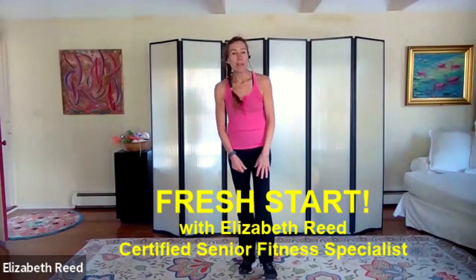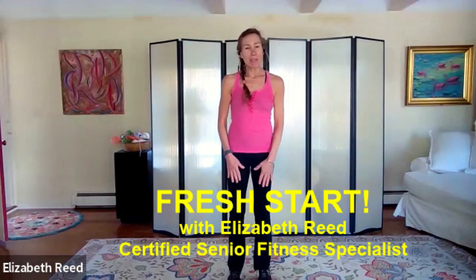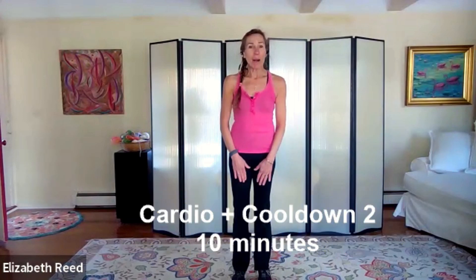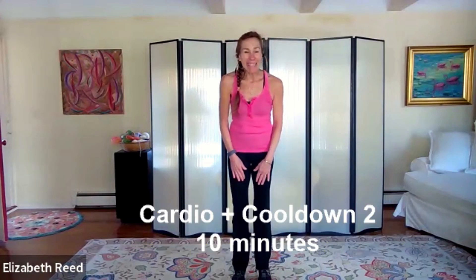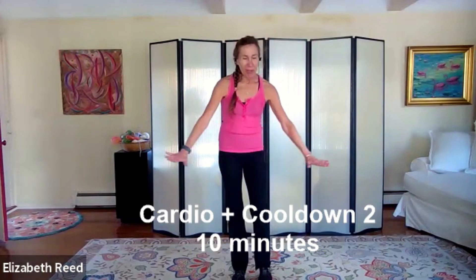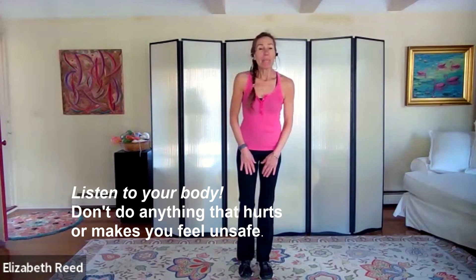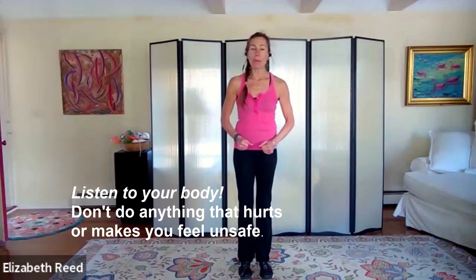Hi and welcome to Forever Fit Fresh Start for Everybody. I'm Elizabeth Lee, senior fitness specialist and group fitness instructor. I'm here to get you started with a 10-minute cardio and cool down. Make sure your space is nice and clear, you have enough room to move around, get some water handy in case you get thirsty. If you get tired, just come right back to a march to recover and jump right back in.